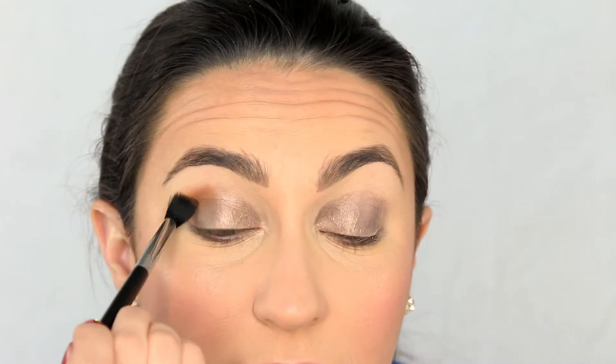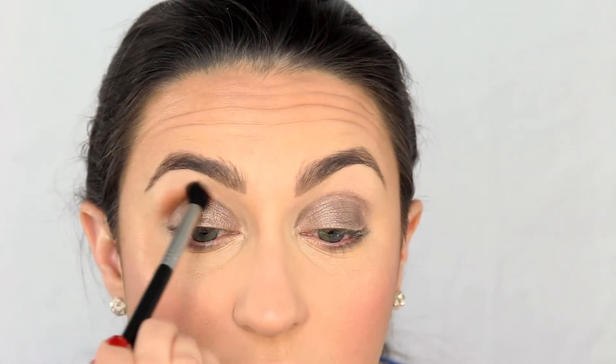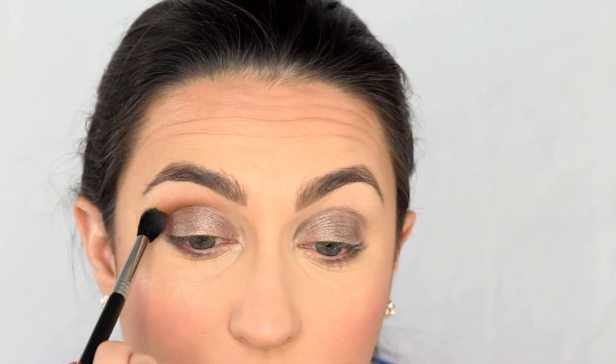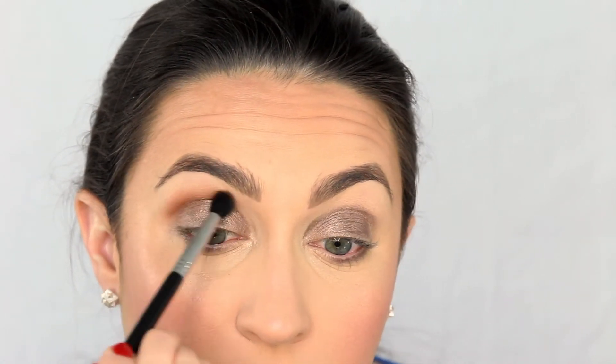For the crease, to soften that line out — I'm not going to leave it unblended and ridiculous — I'm grabbing that Flower Beauty bronzer again. I'm dipping a crease brush into the bronze shade, placing that color in the crease, and working in little circular motions to lay it down and windshield-wiper it out. As you can see, it adds warmth to the eye look and creates a nicer, softer top line.